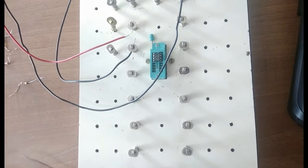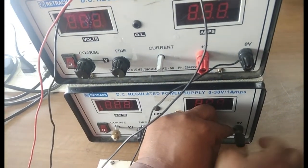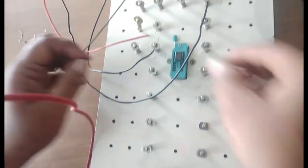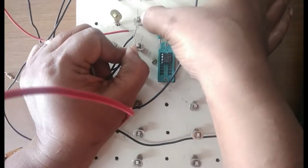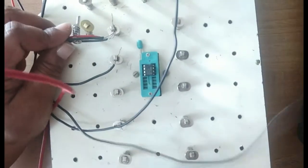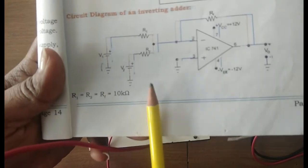For the adder, the ground position is going to pin number three. Take two more wires and connect them to the negatives of both RPS supplies, V1 and V2, because those zero volts are nothing but ground. We need a common ground for all ground points, so bring those two negatives also to pin number three. I've made a common ground point at pin number three.